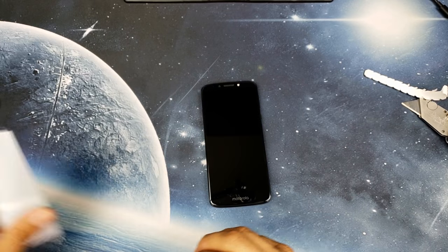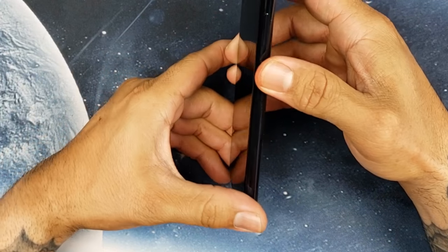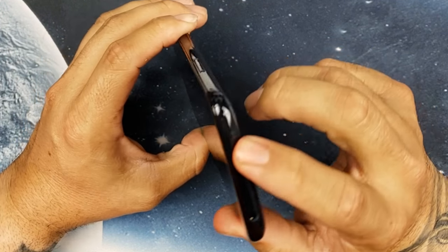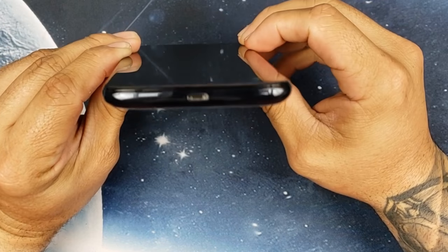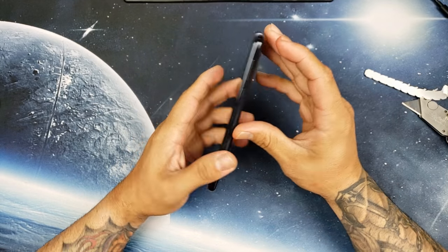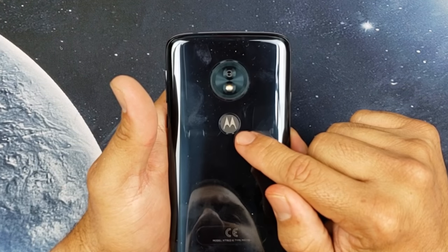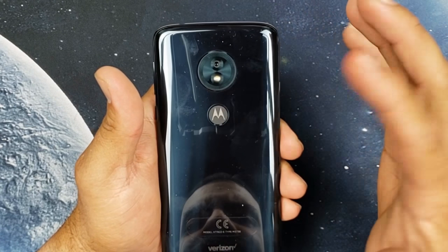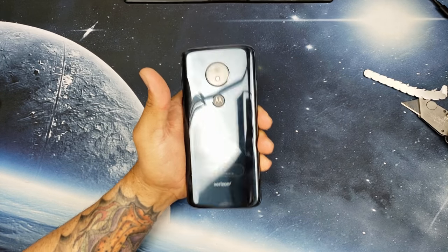Quick tour of the phone: you have your textured power button, volume rocker on the side, and a headphone jack on top — which is awesome. There's a noise cancellation mic on top and the SIM tray on the left side. On the bottom you have another mic and a micro USB charging port. On the back there's a 13 megapixel rear-facing camera, and the Motorola branding actually doubles as your fingerprint sensor — which is cool. There's also a Verizon branding stamp on the back.